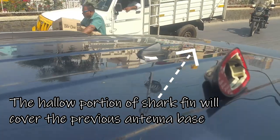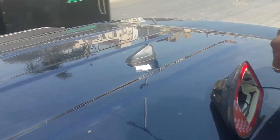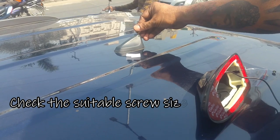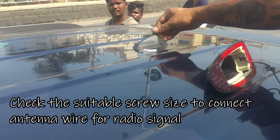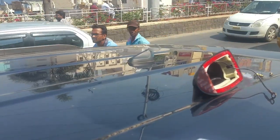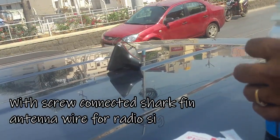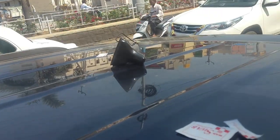The hollow portion of this shark fin antenna should cover the previous antenna's base plate. They have given different types of screws in the shark fin antenna pack — one screw was able to fix properly. The shark fin antenna has wiring inside, so that wire you have to connect with the screw.